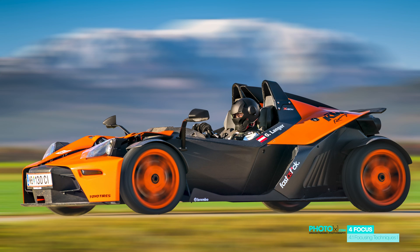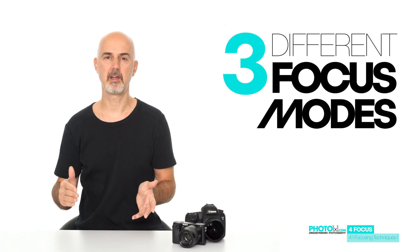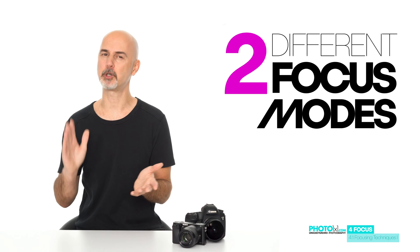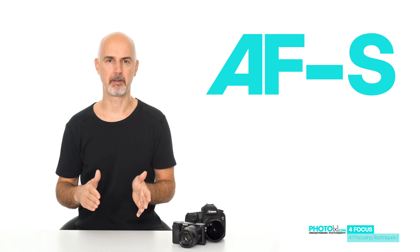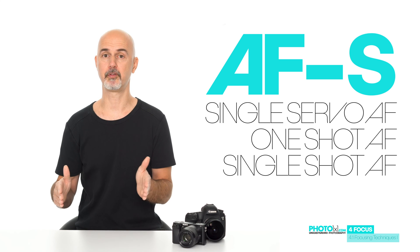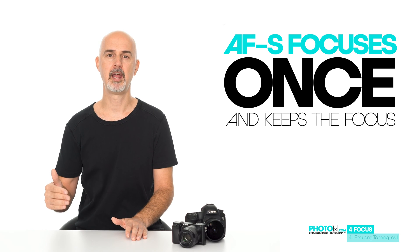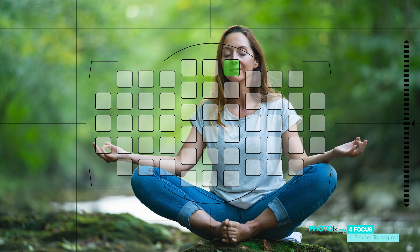Coming back to the cross-type focus sensors mentioned earlier — they are hugely important when it comes to the next major focus aspect: is your subject moving or is it stationary? Your camera usually has three different modes for how it focuses subjects. One of them is an automatic mode, which I would not recommend, so let's concentrate on the other two. The first one is AF-S. Every manufacturer gives it a different name: single-servo autofocus on Nikon, one-shot autofocus on Canon, and single-shot autofocus on Sony. Basically, it focuses once when you half-press the shutter button and keeps the focus until you press the shutter button fully. AF-S creates the most consistent results if your subject is not moving.